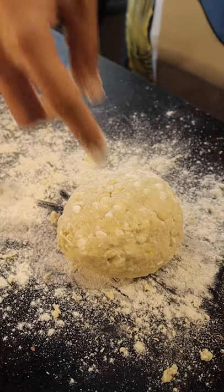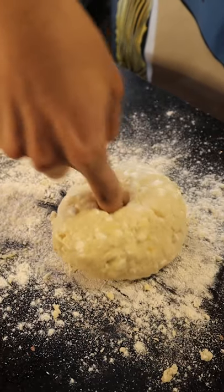After mixing, I added baking soda and flour and mixed until a dough formed, which I then left to rest.